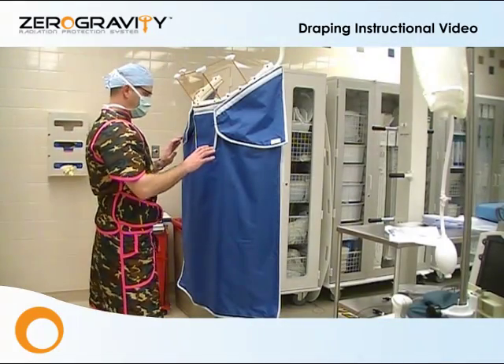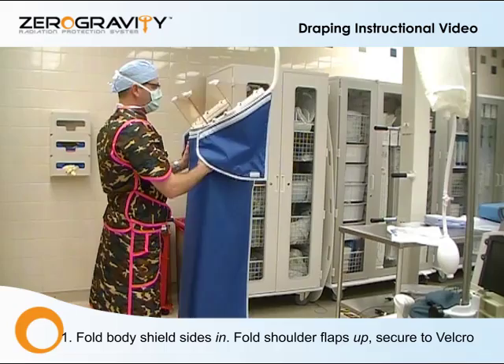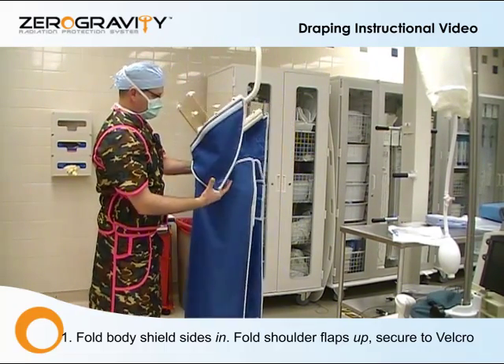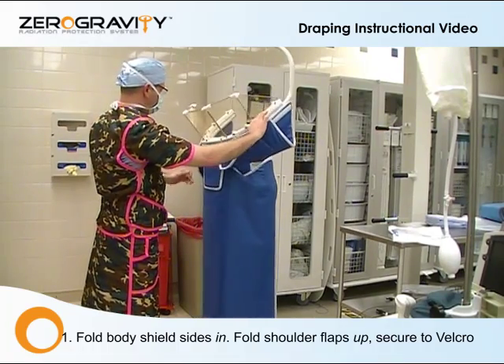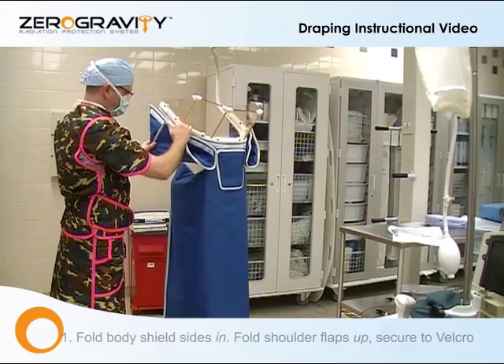Draping with zero gravity. First, we're going to turn these sides in so that it forms a nice U-shape. Secondly, we're going to fold up yarn shields on both sides to allow access for the drape.